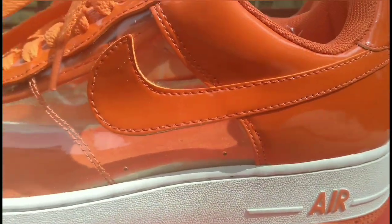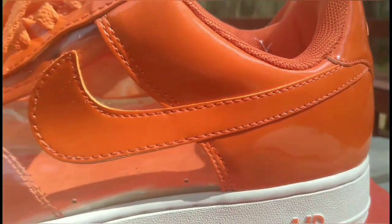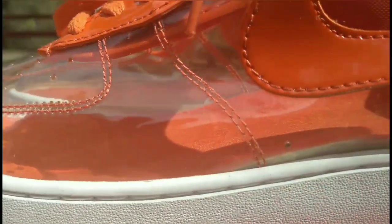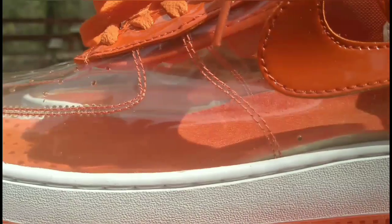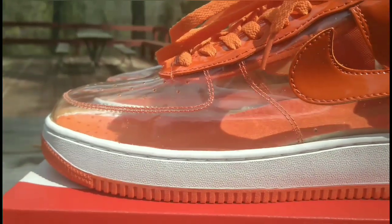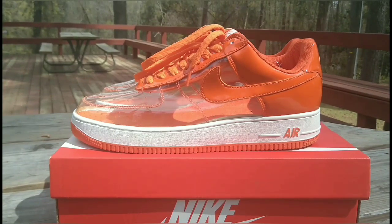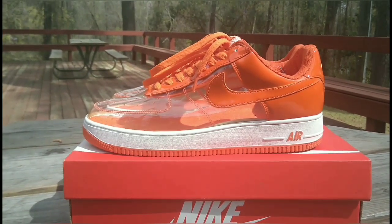You got your patent leather, baby. That's right — patent leather. And of course the dopest feature on this shoe is the see-through. Makes it very versatile guys — you can rock any sock you want to color coordinate with your outfit. Very, very classic shoe.